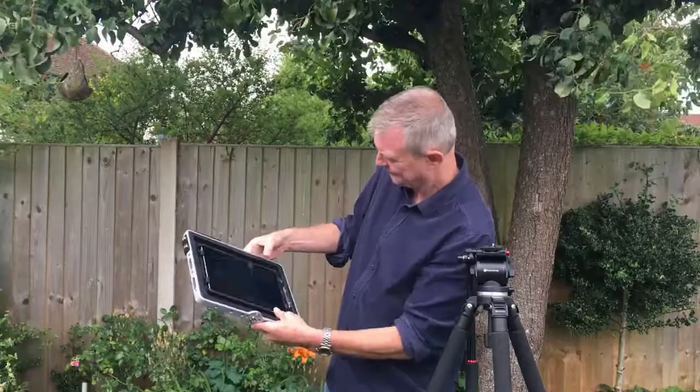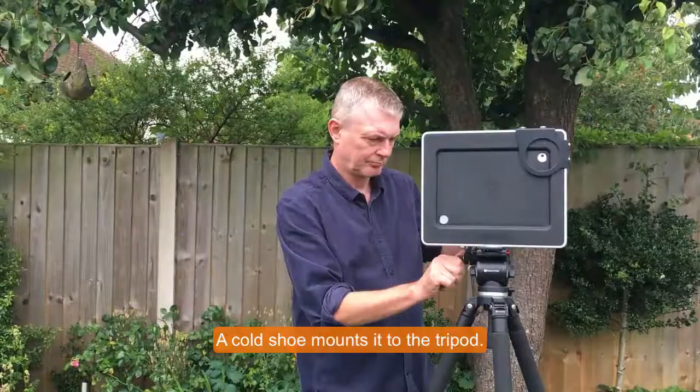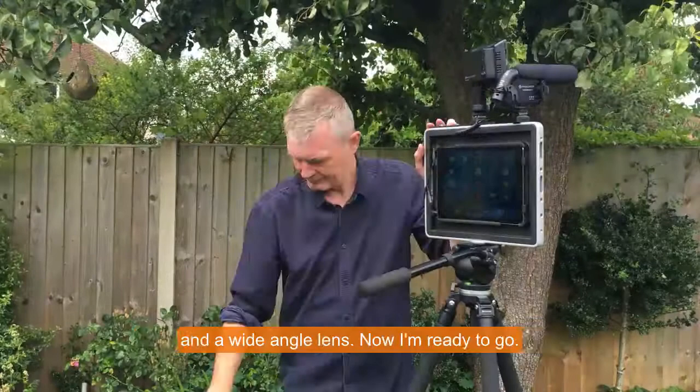I'll add some other accessories: an LED light, a shotgun mic that plugs into the iPad jack, and a wide-angled lens. Now I'm ready to go.